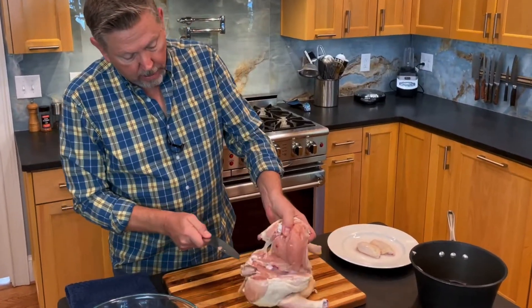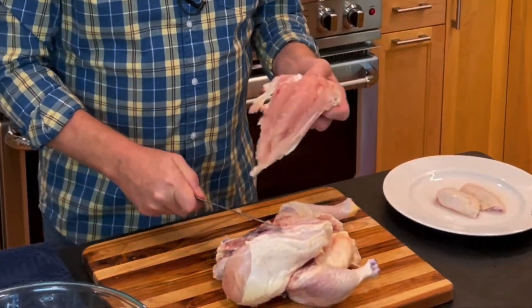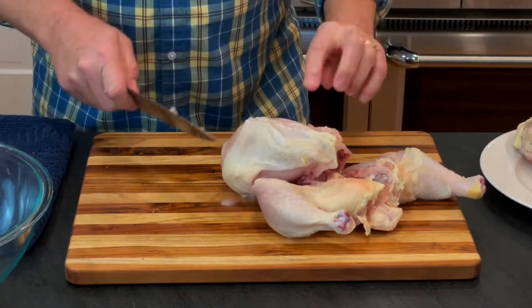From here I can just give this a little bit of a trim and pull that off. I did a sloppy job of it so I'm going to save that. On the other side, same thing.